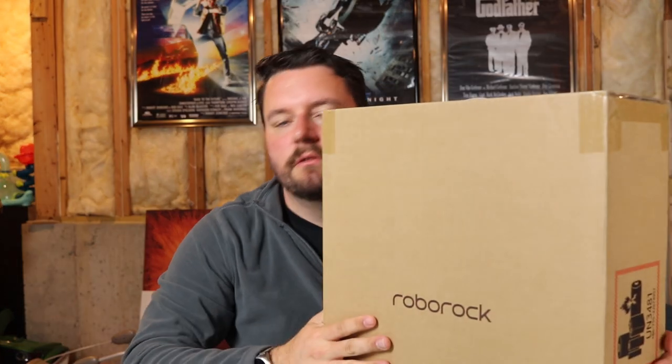Luckily this past week has been Prime Day and we went ahead and jumped onto Amazon and looked for some good deals on a new vacuum cleaner, which led us to what we have here today — the Roborock S5 Max. It's quite a big step up from our old Roomba. I had tried to shoehorn a lot of automation control onto both my 600 series and my 700 series upstairs and neither one of them really took well.